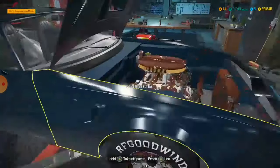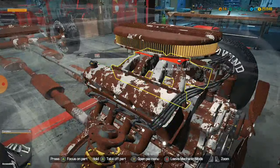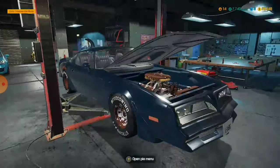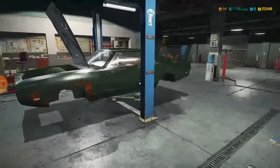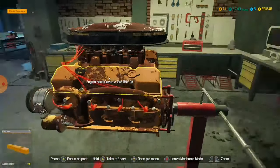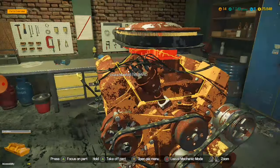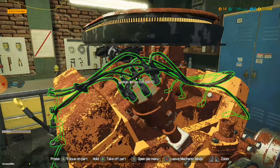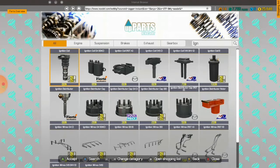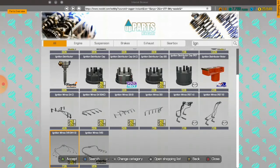I hate myself. But then we'll have the full thing. Look how many pieces there are. So, ignition wires — ignition wires. I would say it would be a V8 OHV, right? OHVD — it was. I'm smart. Let's buy those.